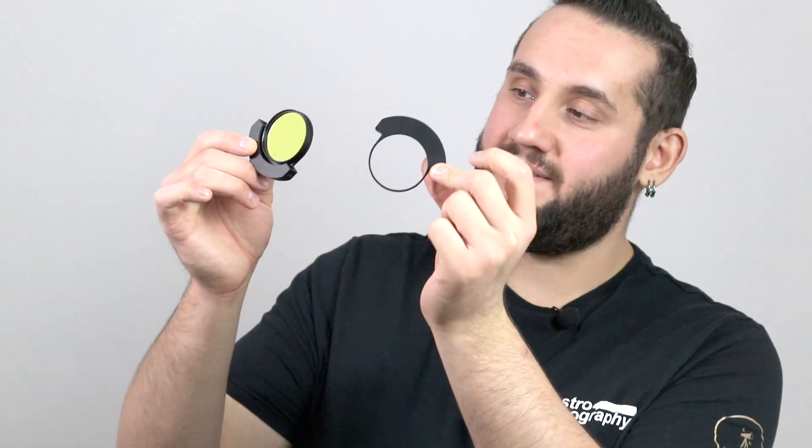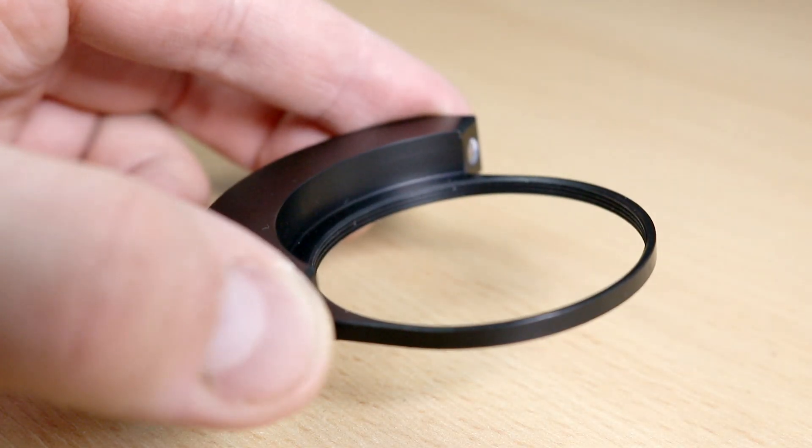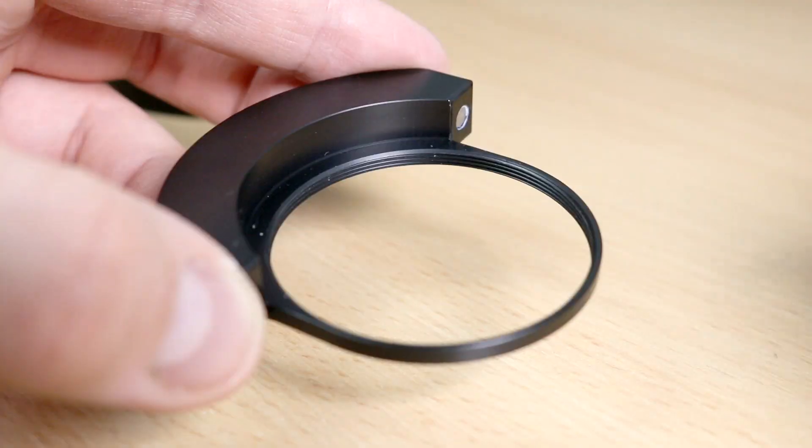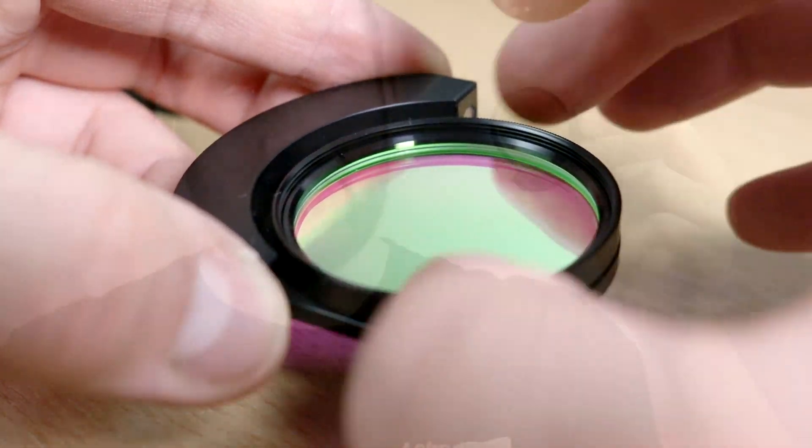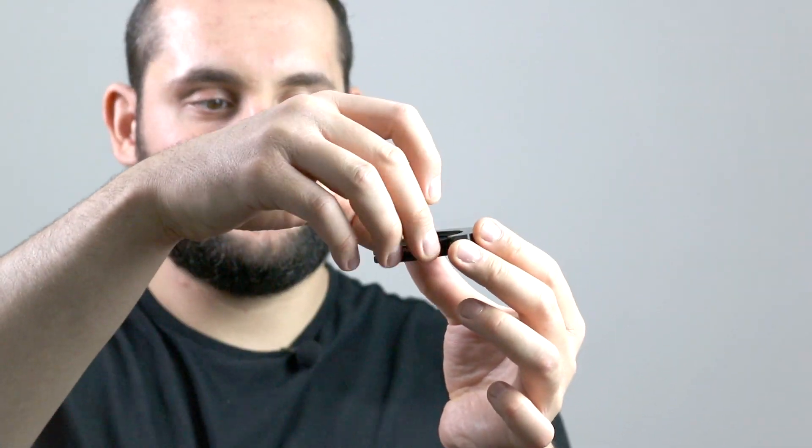The sleds themselves are these small, well-manufactured hoops with two magnets on them, and a standard two-inch M48 thread so they can accept filters. There aren't many threads to screw into — about three or four — but it's enough to hold a filter. You screw the filter in so it sits in the recess, then you just take it and drop it in. When you're imaging and you finish with one filter, you just pull that out and drop your next filter in.